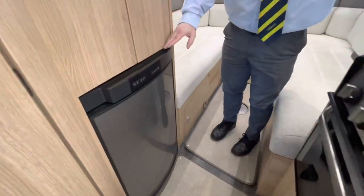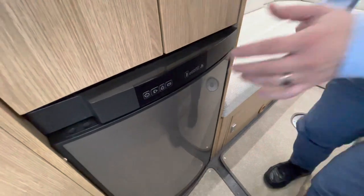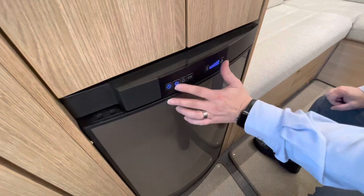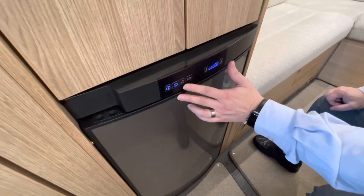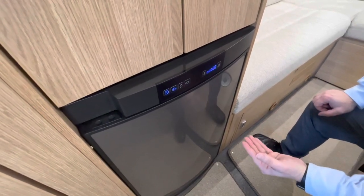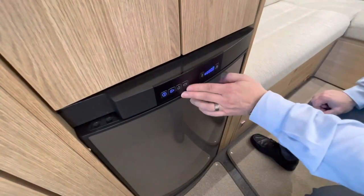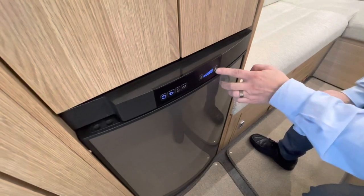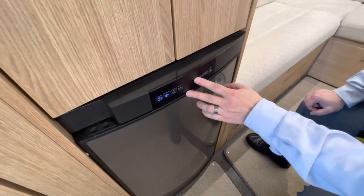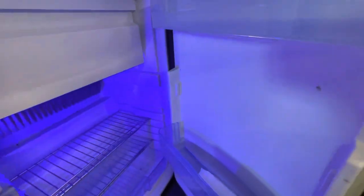Then we have your three-way fridge freezer. If you've never used a three-way before: this button will turn it on, then you have three choices — electric if you're plugged into the mains, gas if you're running off gas, and battery. Now battery is the one that tends to confuse people, because you would assume battery means the leisure battery — it doesn't. It means the vehicle battery, which means the engine must be running before you turn that on, otherwise it's going to start flashing and bleeping telling you there's a fault. Pressing that button changes your temperature, and just pop your two fingers in there and back up to the fridge.